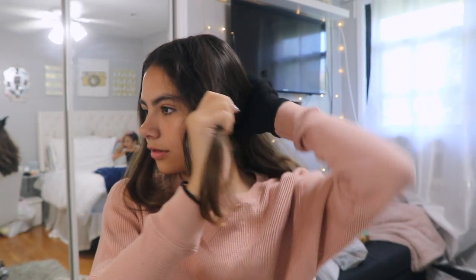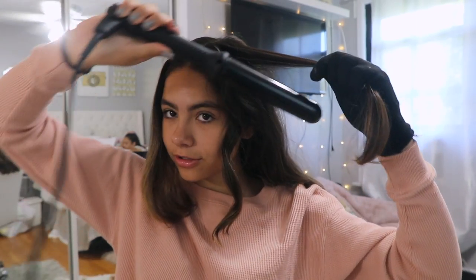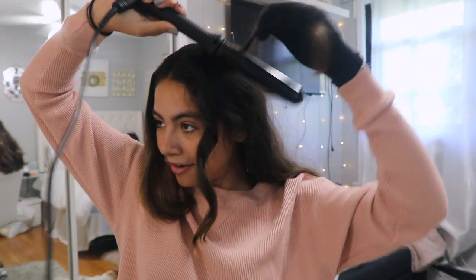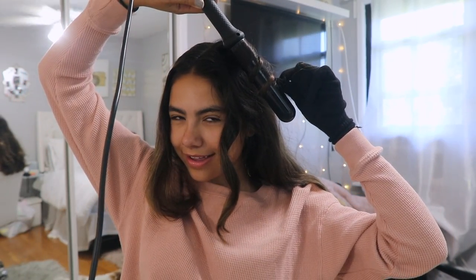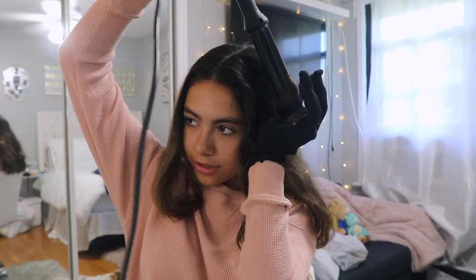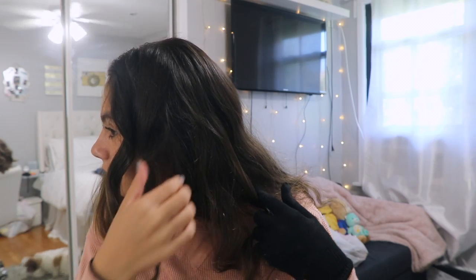For every other piece, depending on how I want my curls, sometimes I'll go in and out. So for this curl I'll do it this way — going in — and then I just drop it. That's why I get loose curls, I guess.